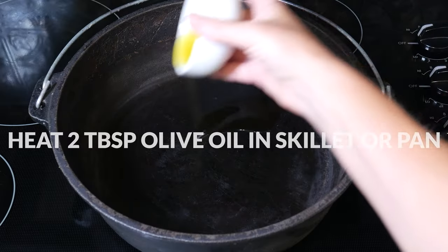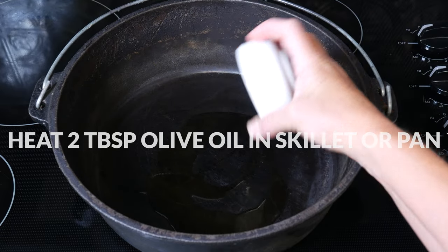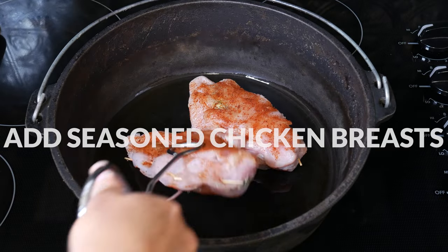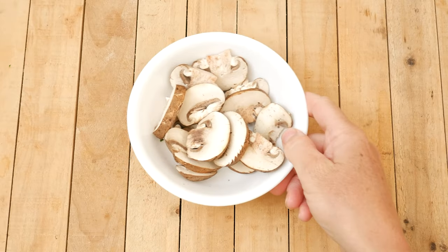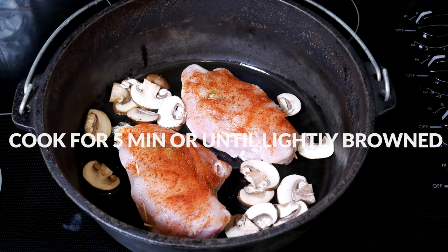Now we're ready to heat 2 tablespoons of olive oil in a cast-iron or ovenproof pan over medium heat until hot. Add in your seasoned chicken breasts along with about 1 cup of sliced mushrooms. Cook the chicken for about 5 minutes or until lightly brown.